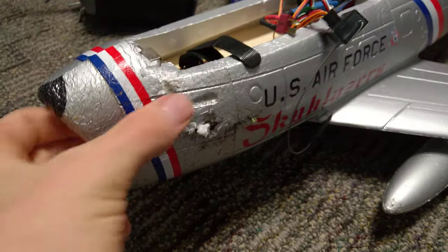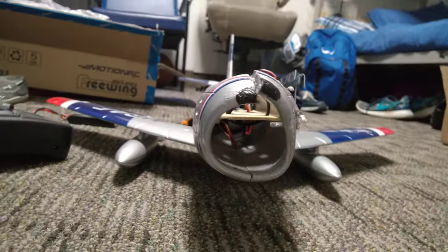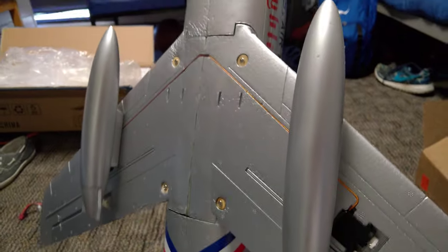So now the only big problem I have is this — the BAUSA piece went through, and you can see that the whole plane is deformed a little bit. But apart from that, it's looking pretty good, and I actually got a $25 gift card from MotionRC.